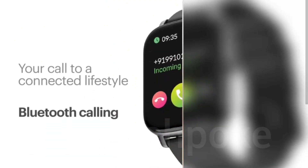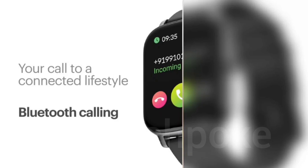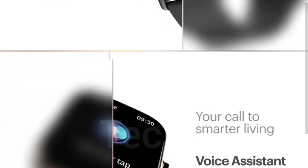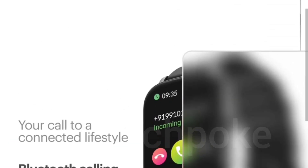The display is not confirmed yet, but the size range available is from 1.52 to 1.69 inches. Here you can see the display of 1.69 inches being referenced.